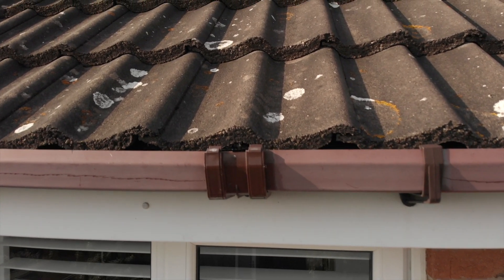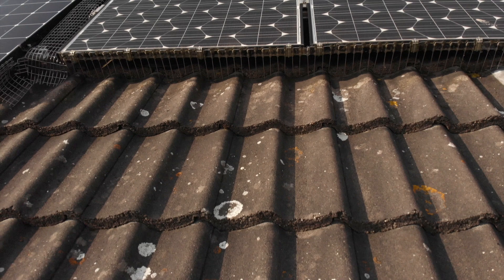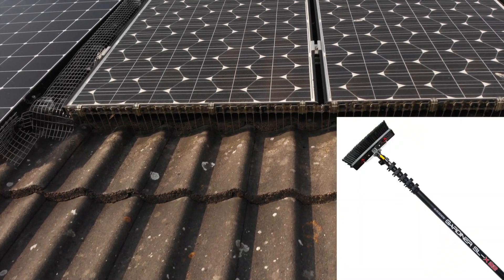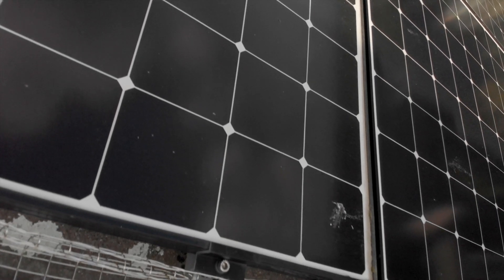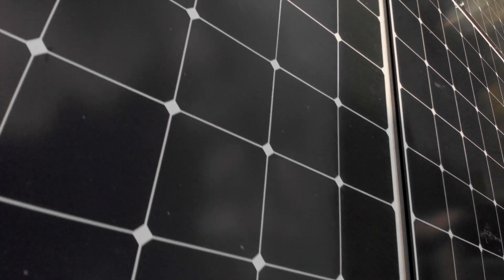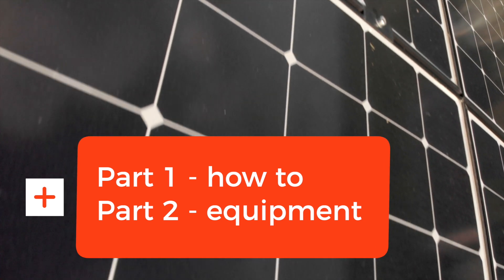Hi, John here. This video is about how I go about cleaning my solar panels with a water-fed pole and the equipment I use. I've split it into two parts: the first part is the doing, and the second part is all the equipment and bits and bobs I have.